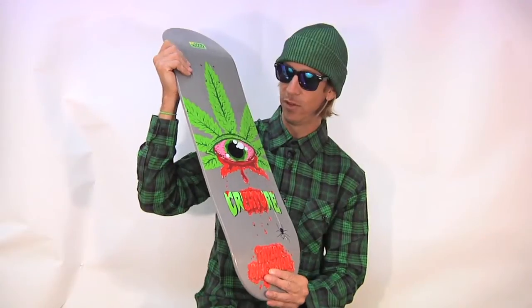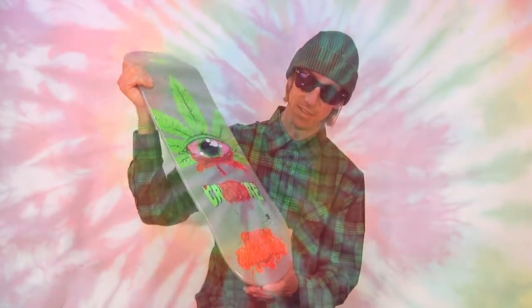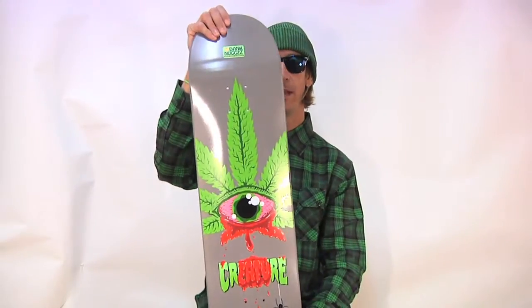I can see how you'd be easily fooled if your eyes are bleeding from your Nugs. I don't know what to say about this — this is super psychedelic. Artwork by Todd the Man Brattrude. Preacher Wood, best wood in the biz.